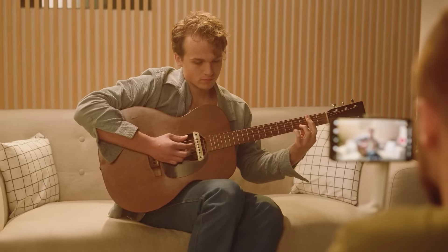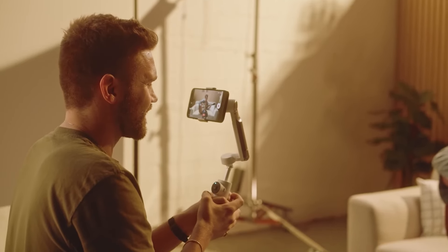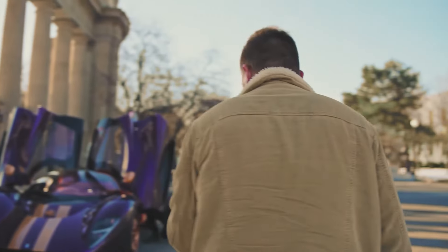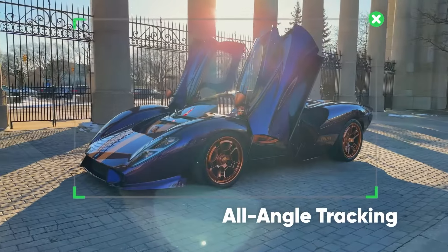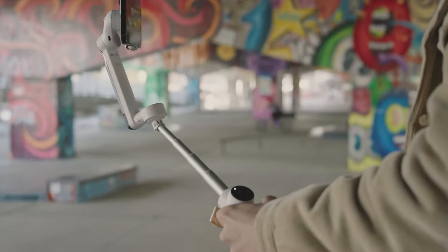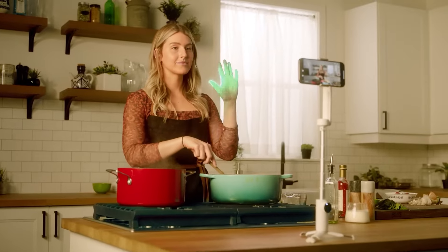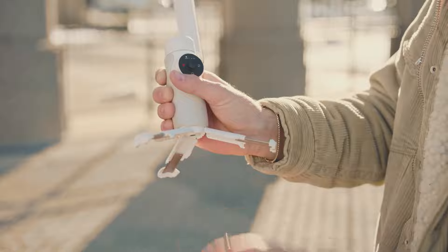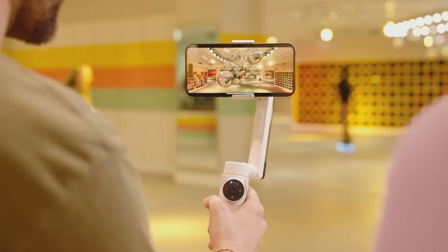The Flow's stabilization capabilities are powered by AI, which helps in accurately tracking subjects during recording. It competes directly with models like the DJI Osmo Mobile 6 and Zhiyun Smooth 5S, but its ease of use and smooth performance have earned it high praise and the Editor's Choice Award from PCMag. The gimbal can support phones weighing up to 10.6 ounces and with a width of up to 3.3 inches, accommodating even larger smartphones such as the iPhone 14 Pro Max, even with a thick case.